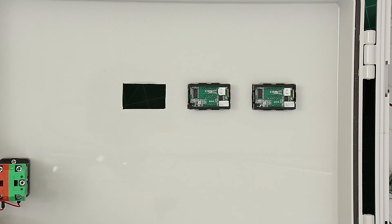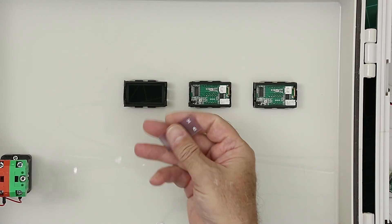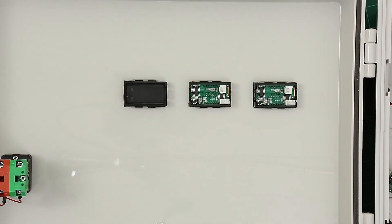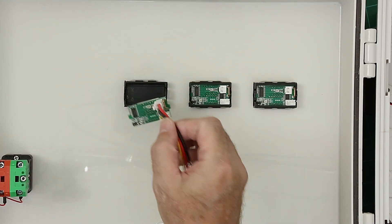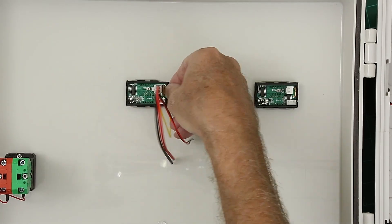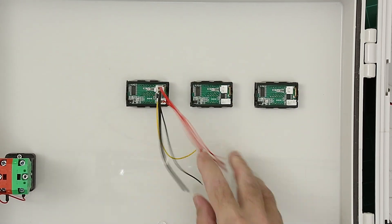I'll show you what that looks like from the back side. There's the case coming in, drop in the lens with the volts and amps, and then the circuit board — I put it in on the left-hand side first, and then the right-hand side just presses in. And there it is installed.